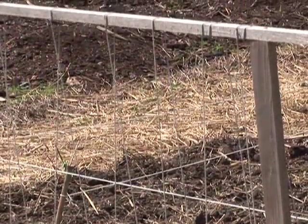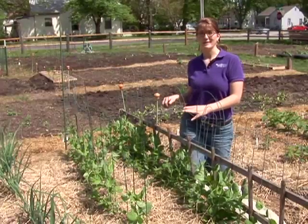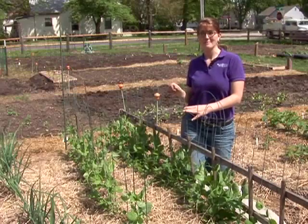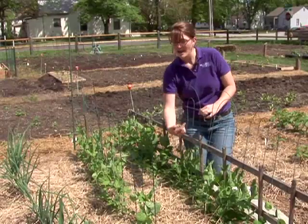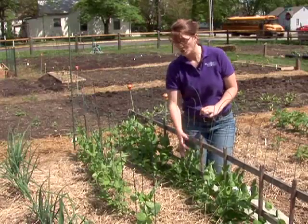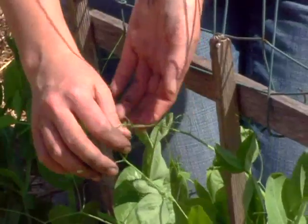The peas can actually climb up parallel strings, and that's a very inexpensive way to trellis peas and allow them to get some vertical growth in the garden bed. The peas actually don't even need help to climb because they have what's called tendrils — little arms that grow off the plant. As soon as they find a structure, they spin around and cling onto it. So peas are self-climbing and will help themselves up the trellis.